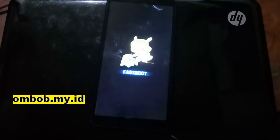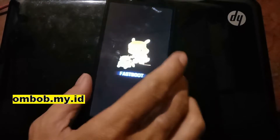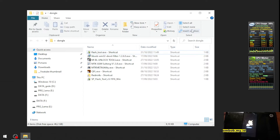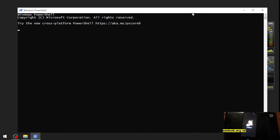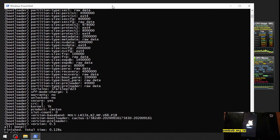As usual, fastboot can be accessed by pressing the volume down and power button. Let's plug the USB cable in. Now let's open PowerShell — first I want to show you the serial number of our phone. Now let's check the bootloader status. Here we can see the code name is cactus and the unlock status is 'no', meaning the phone is still locked.